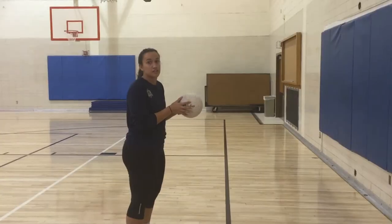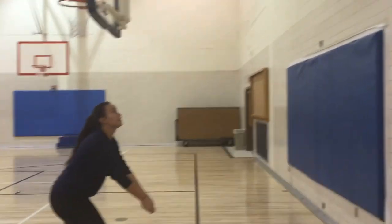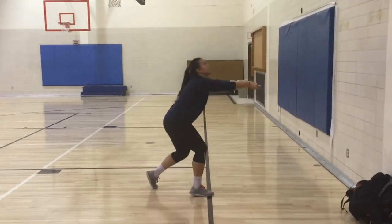Here's an easy drill you can do to work on your passing: low foot in front, hitting that sweet spot, low foot in front.